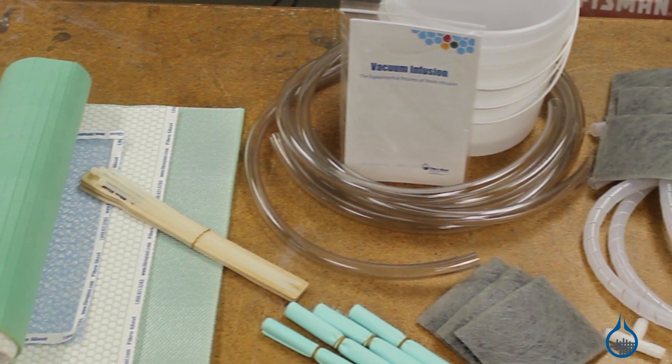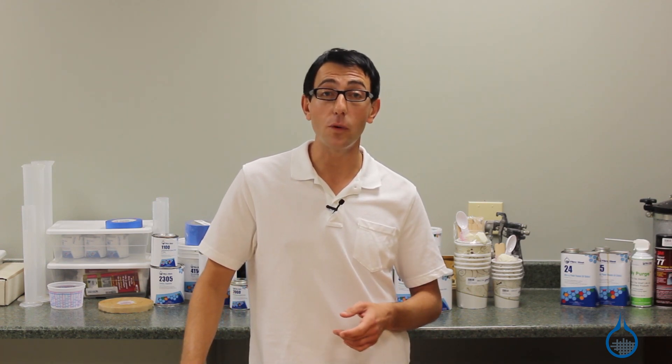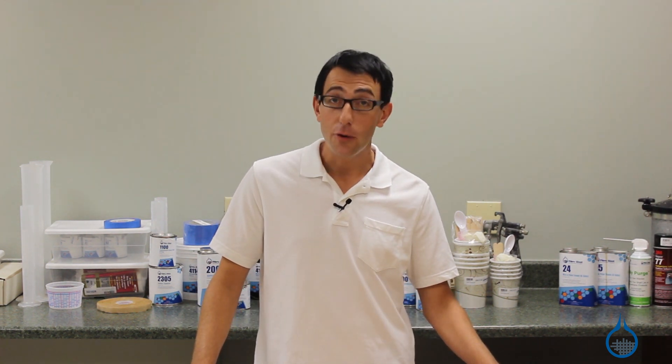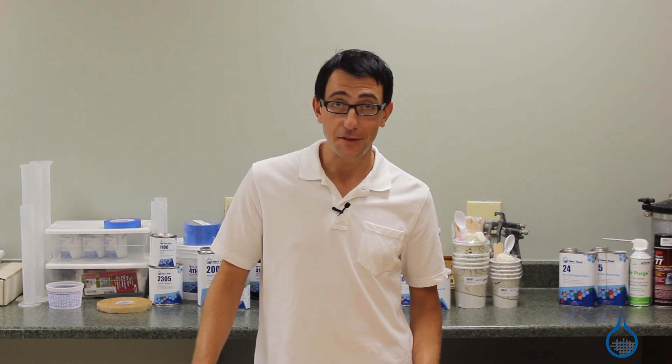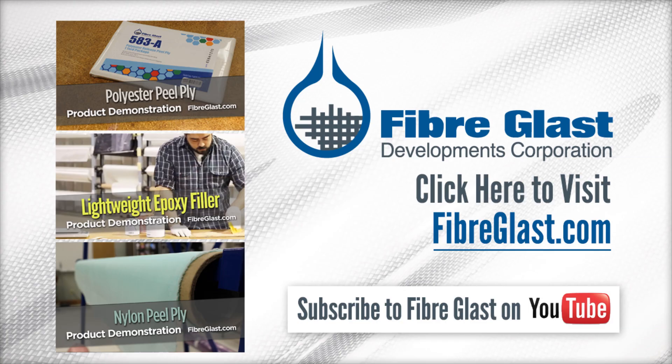We hope this video and our 590 vacuum infusion trial kit have helped you understand the vacuum infusion process and can help you make a decision about what flow media will work best for your project. Thanks for watching FiberGlast on YouTube. Remember to check out our number 590 and all of our other resin infusion supplies on FiberGlast.com. Take a moment to subscribe to our channel and like this video.